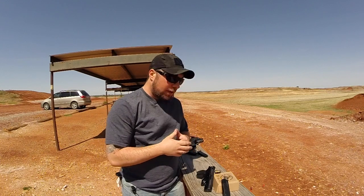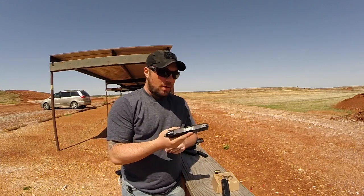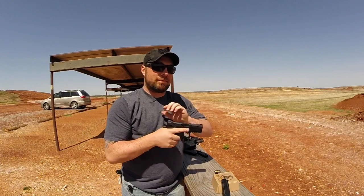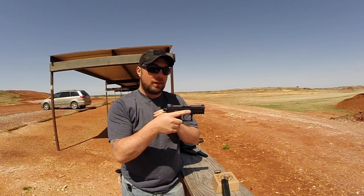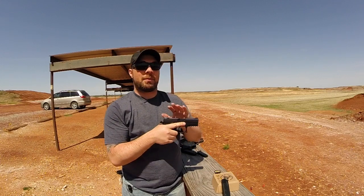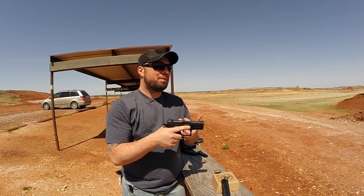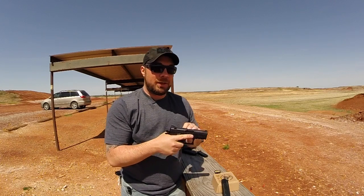Travis from Spartan TC Reviews here. I'm out here today with the Sphinx SDP Compact. It's a nine millimeter pistol. It is hammer fired. I'm sure some of you have seen some of my other videos where I talk about my feelings on hammer fired. I'm not a big fan of it, but I like to shoot them anyways.